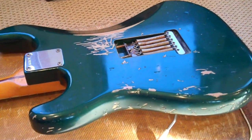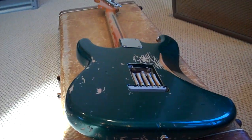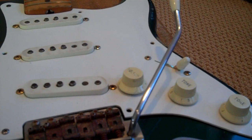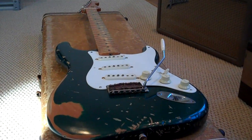This isn't eBay crap. It's just a nice green with maple, and John Cruz Cunetto pickups. They will sound like the real deal. There you have it.